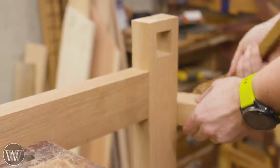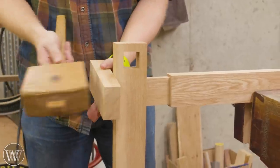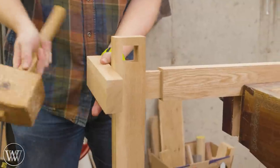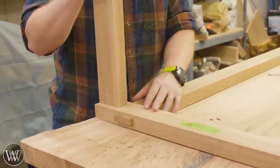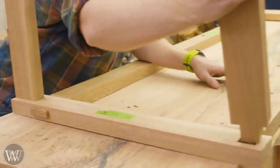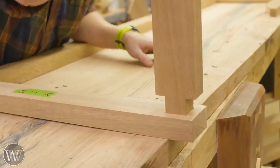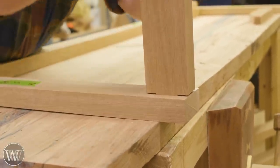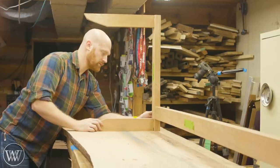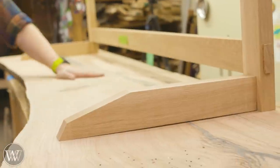Now we can actually assemble this, start putting it together and see what it looks like. We're putting the legs on either end of the back stretcher, then we'll be putting the feet and the top support into those verticals on the back. I'm just tickled pink with how these came out — nice tight fit down in there. We're not doing any of the fit and finish yet, we're just trying to get it together so we can stand this up and see how it all looks.